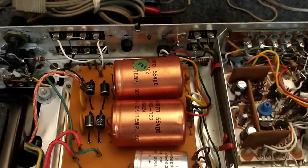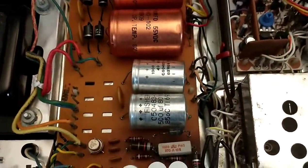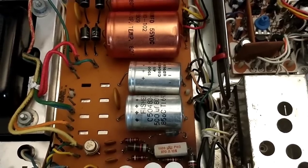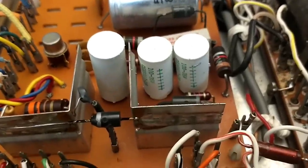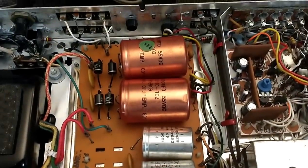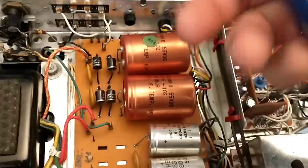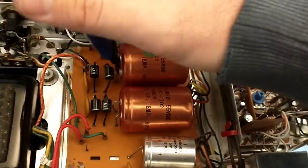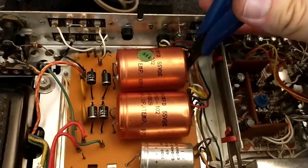The other caps are straightforward — we're just soldering in new ones in place of the old ones using the existing leads, since all I have are radials. The first thing I'm going to do is cut out the old ones and then look at our options for mounting the new capacitors. We'll snip them out; eventually we'll have to pull this board up to do the smaller ones.